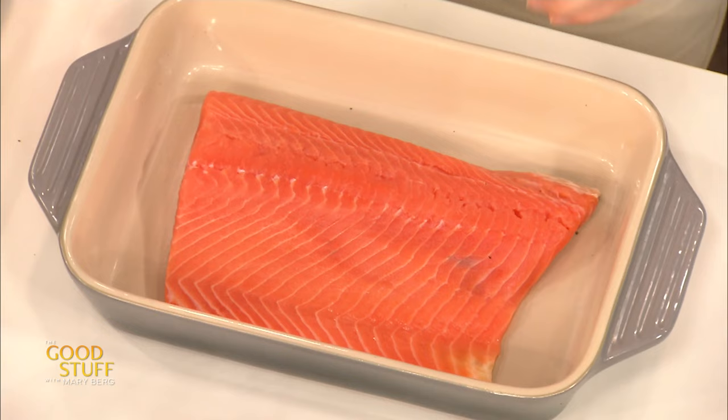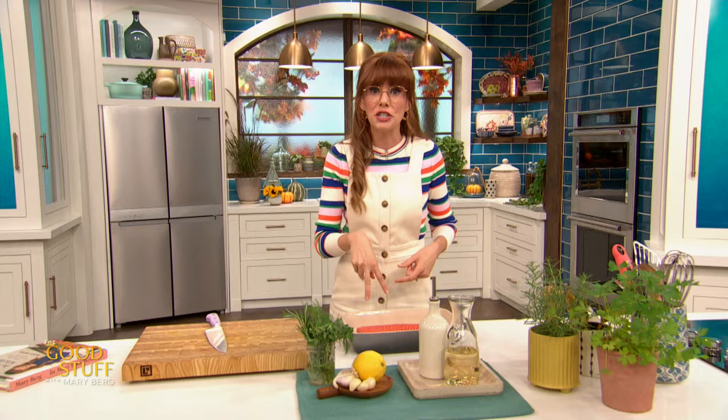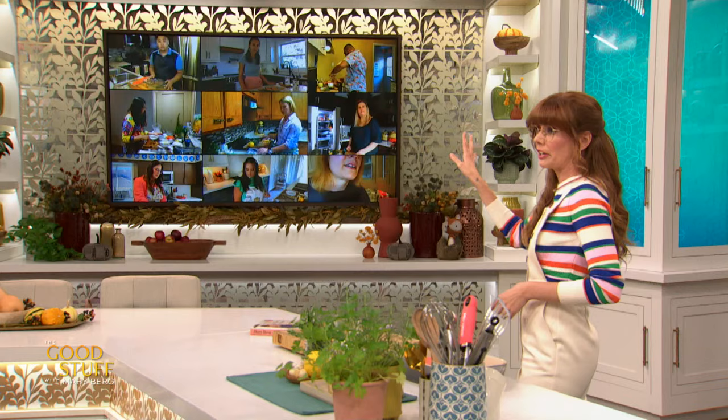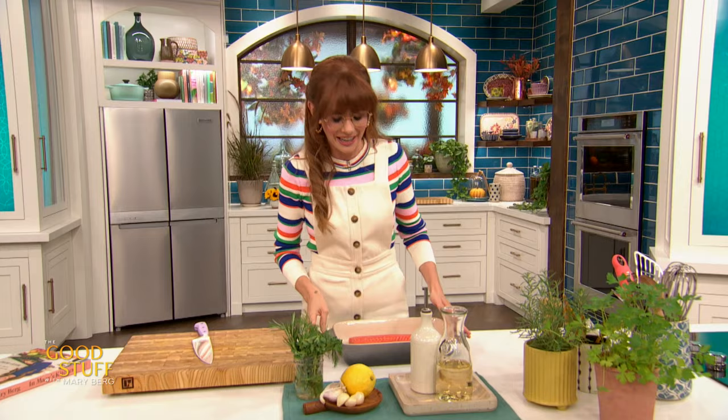In a pan, I have got a 750 gram — or about a pound and a half — hunk of salmon. If you're making this for a smaller family or a weeknight, you could totally do this with salmon fillets. If you're cooking for one or two, a salmon fillet or two will be perfect. But I'm going big because we're celebrating. I want to do a really quick marinade — this is one of my favorite recipes from the book because it's super quick, easy, and totally delish.